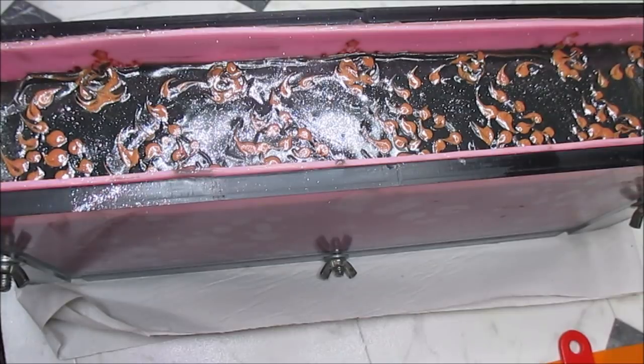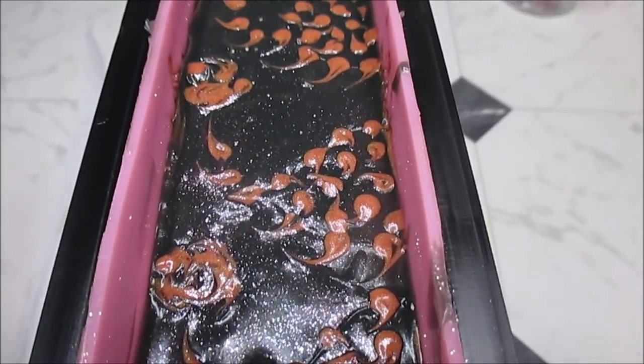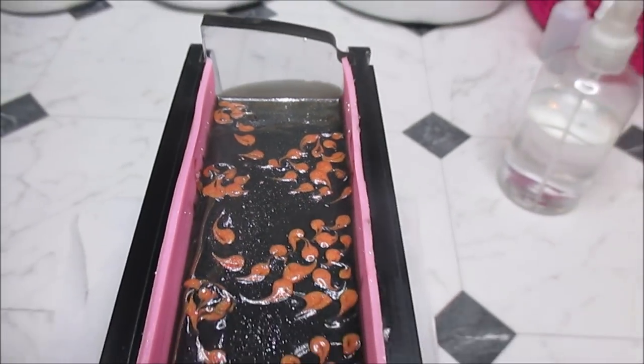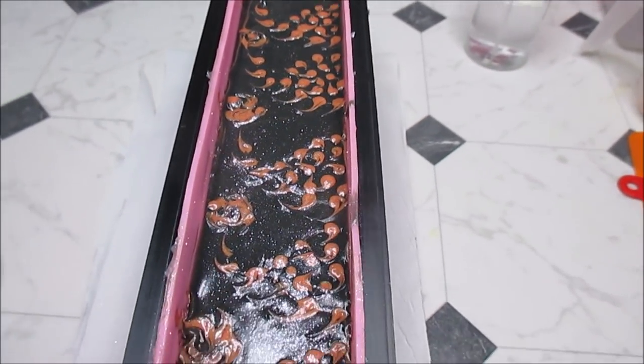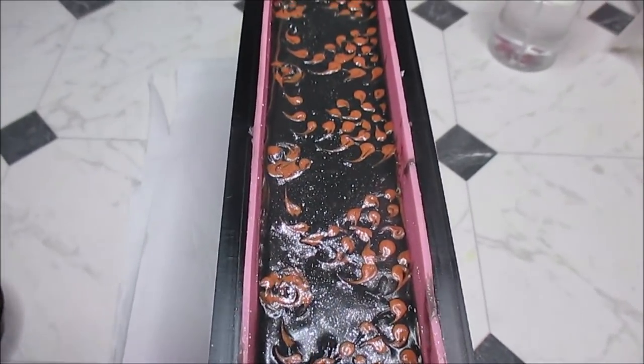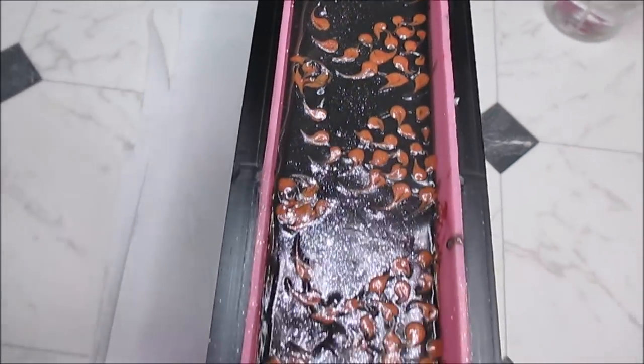I'm going to take you guys off the tripod and give you a close-up, and then we'll head over to cutting. So this is what we have on top. I am super excited to see what the sides are going to look like. I just really love this — I think this is going to be a fantastic looking soap. If you guys like it so far, be sure to give a thumbs up.